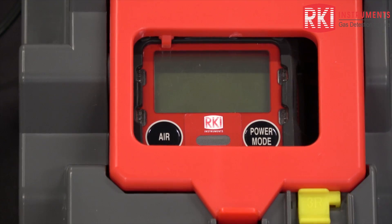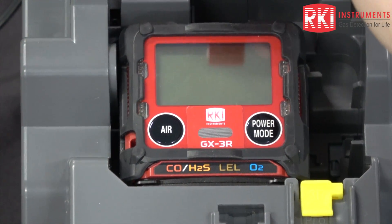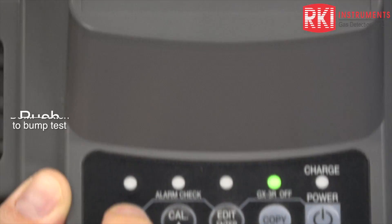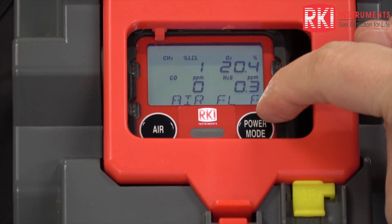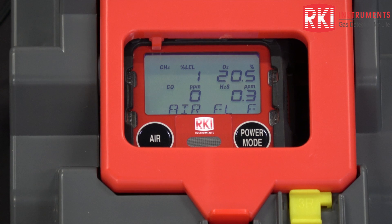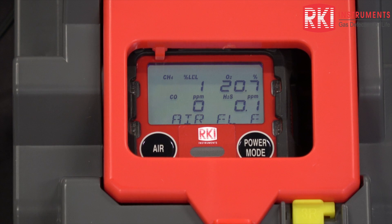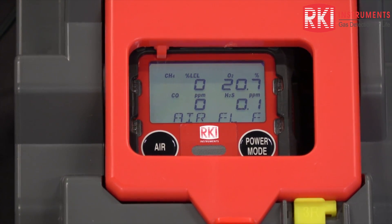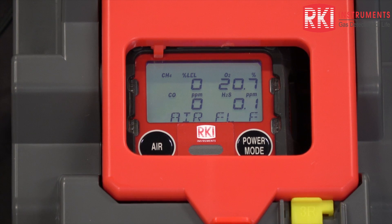Now I'm going to show you how to do a bump test using the docking station. Put your instrument in, close the lid, and it turns on. Press and hold bump. It's flushing with fresh air. You can see the 'F' in the lower right corner — that means the docking station is going to do a fast bump. It's going to apply calibration gas, let it sit, and take the highest LEL, CO, and H2S reading and the lowest oxygen. If those readings fall within the tolerance for the bump test, it will pass and move on.